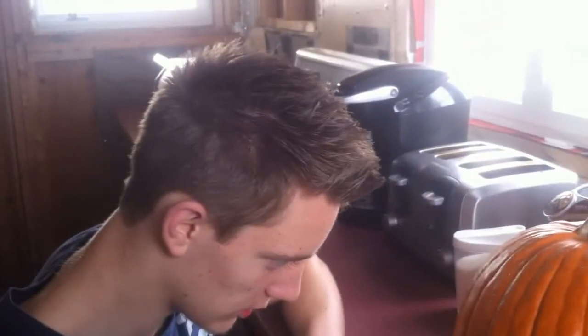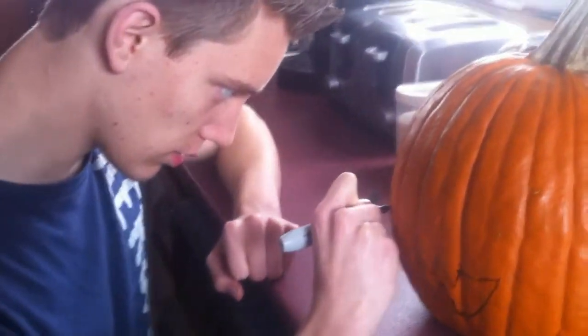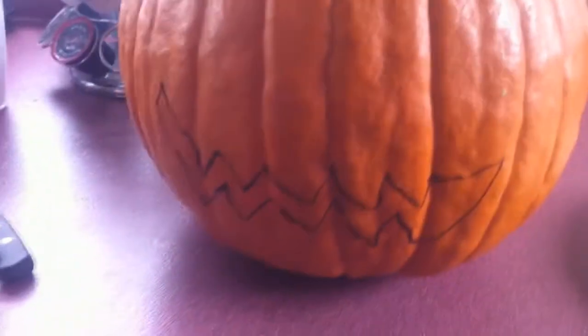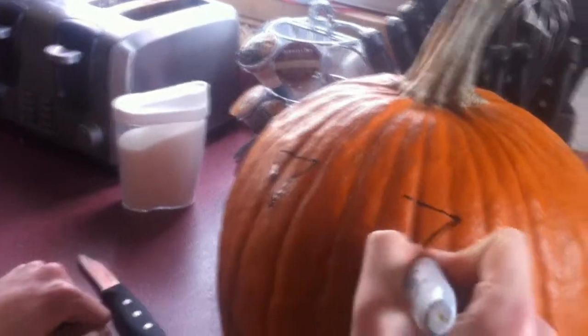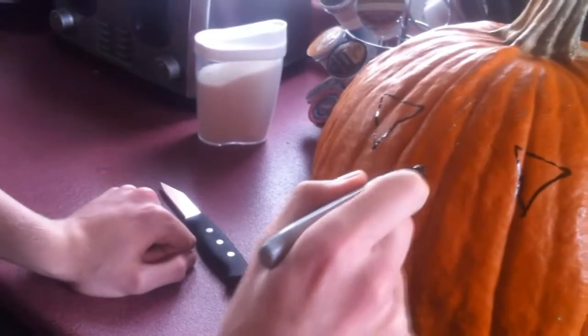We gotta take the stuff out of the pumpkin first, but you can still draw it on. I always concentrate on the face - like this. Should it be a lot bigger? I think that's good. We need the eyes - like upside-down triangles. And then the nose - like a regular triangle, yeah.